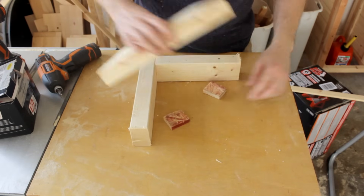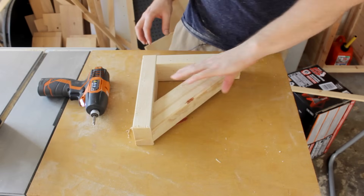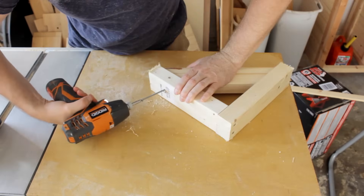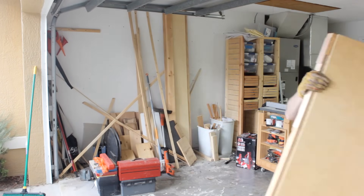A couple of spacers keeps my cross piece centered on the other two boards. After nine of those, it's time for some clean up.